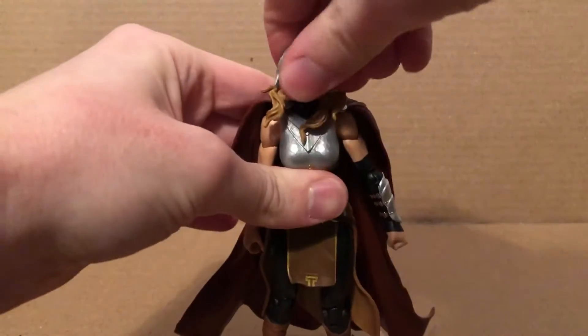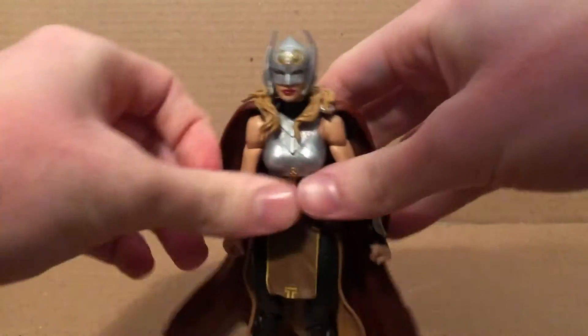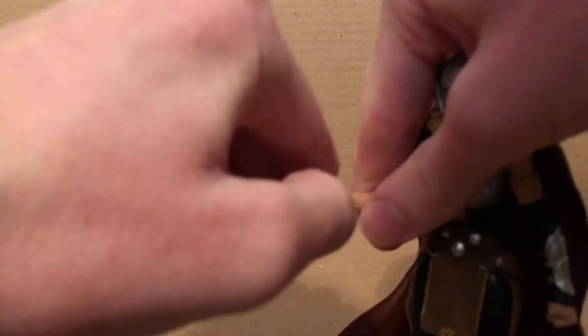For the articulation: the head looks side to side, up and down just a little because of the hair. Arms move outward, down, rotate, with bicep rotation, and a single-jointed elbow. There's also arm rotation, and the hand rotates and moves up and down.